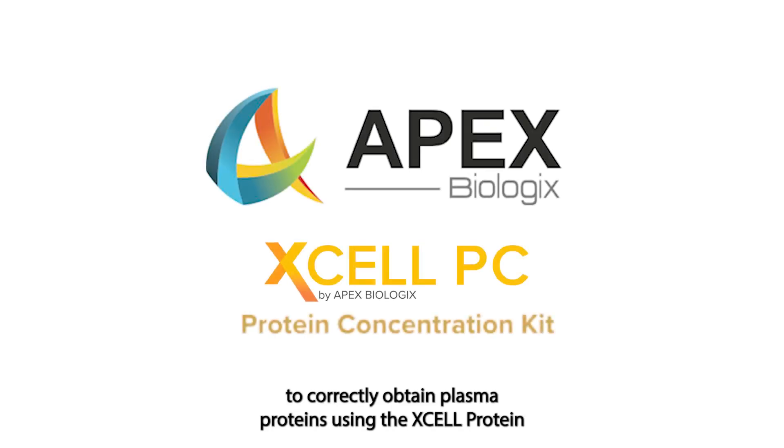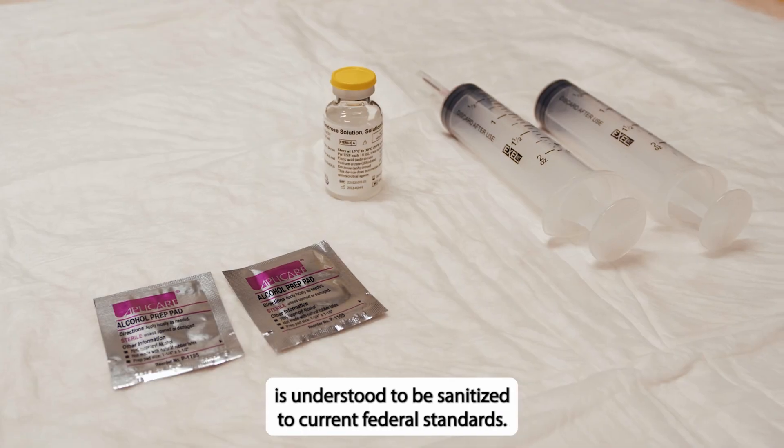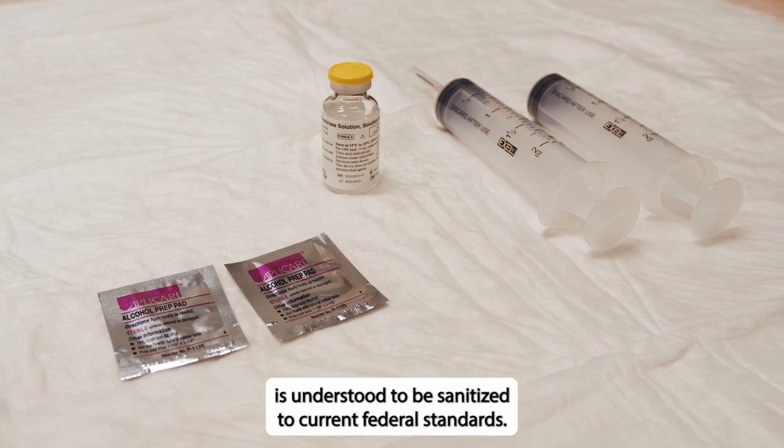This video will show how to correctly obtain plasma proteins using the X-Cell Protein Concentration System by Apex Biologics. All equipment used in the procedure room is understood to be sanitized to current federal standards.